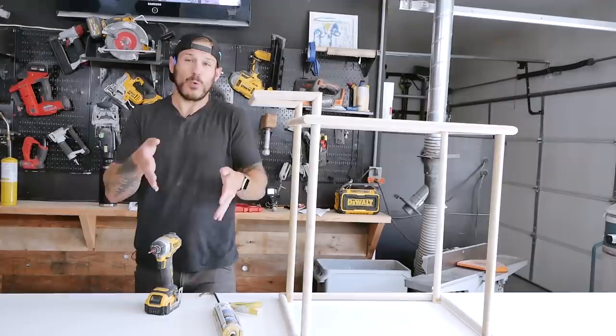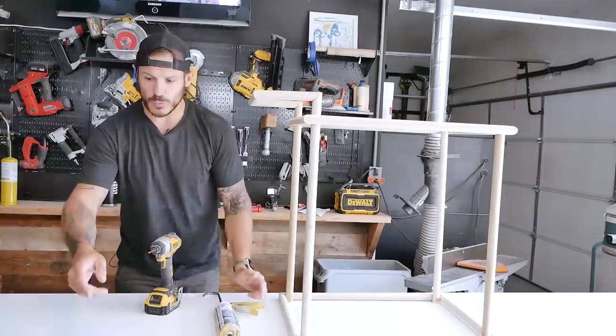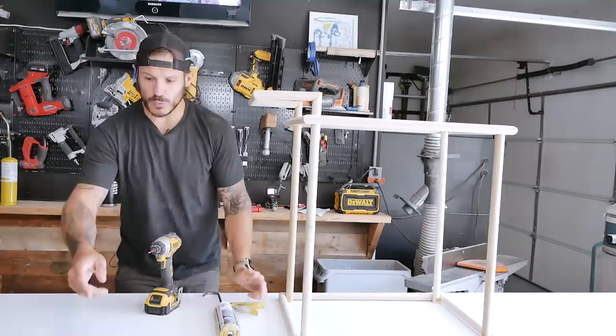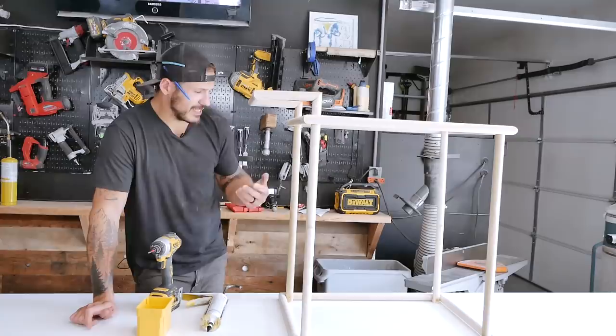We need to build a mold — the mold will basically be what we pour the epoxy into. The most important part is that it's waterproof so the stuff doesn't leak out. To do that, we're going to use melamine. We'll create two molds the size of the top and the bottom, secure them with inch-and-a-quarter screws from the sides, and then use 100% epoxy to waterproof it. I'm using black — you can also use brown. The reason is with the clear stuff you won't see where you missed it, but with black you can. Let's start making our molds.